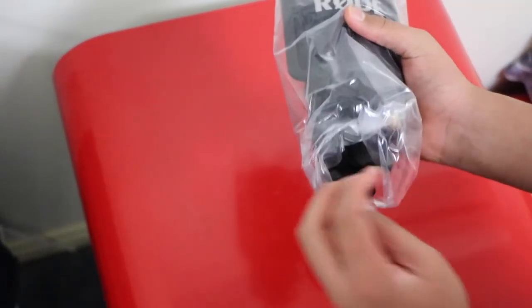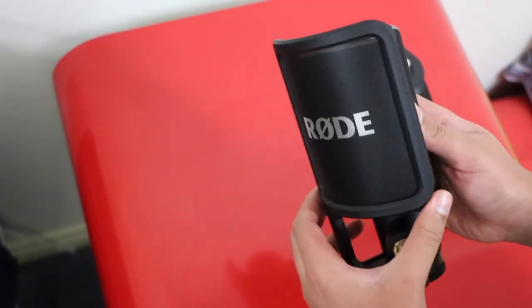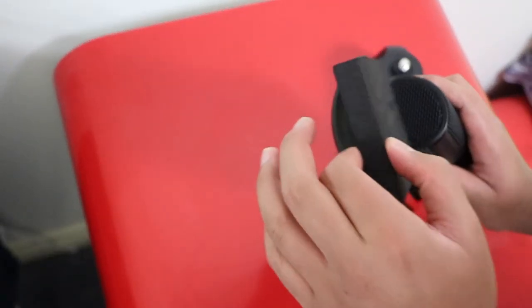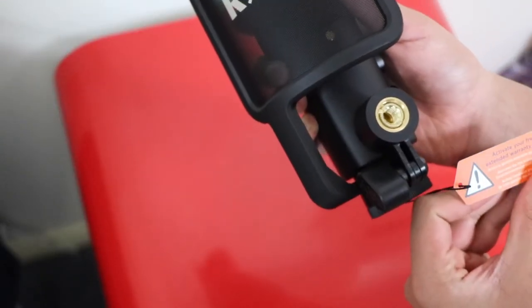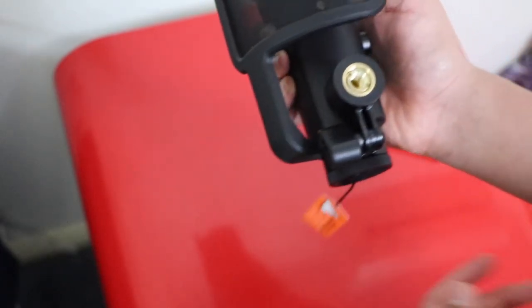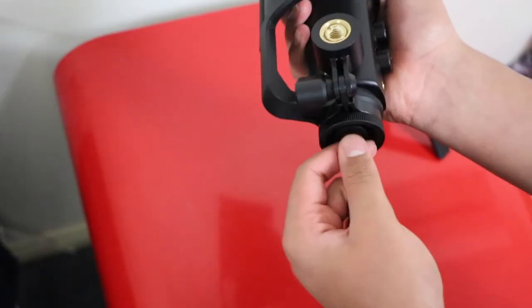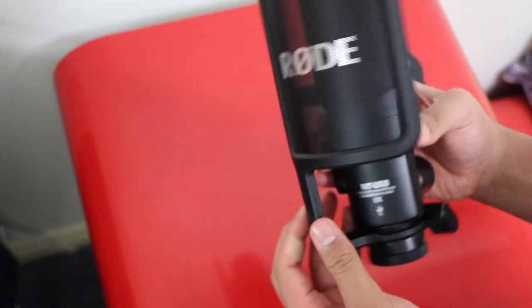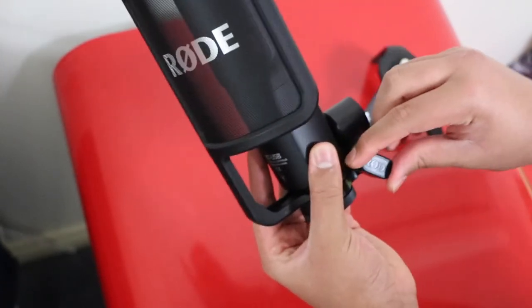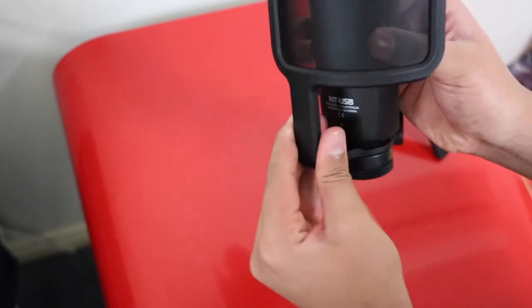Moving on to the actual mic — first impressions, it feels really sturdy and has weight to it, which is a good thing because you know it's going to last a long time. There's also a little tag at the bottom which says 'activate your free extended warranty,' which I'll probably be doing. It feels really nice and heavy. The pop filter can move around the mic and you can tighten it at the bottom by screwing it.